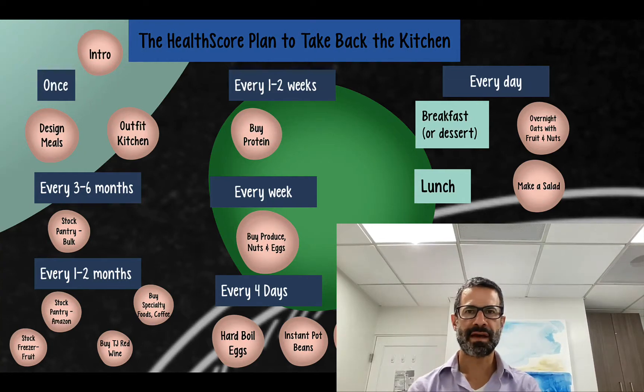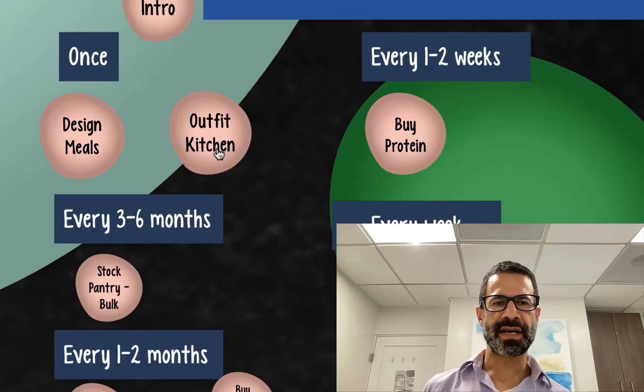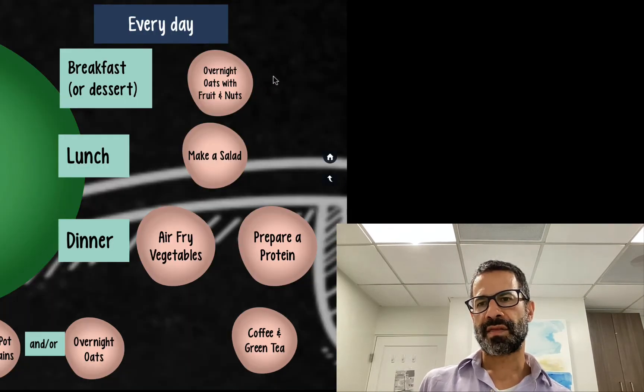We're back in the HealthScore cooking school plan to take back the kitchen. We've talked about how to design meals, how to outfit your kitchen, how to stock up on all the food you're going to need. Now we're up to the daily activities of preparing our meals.